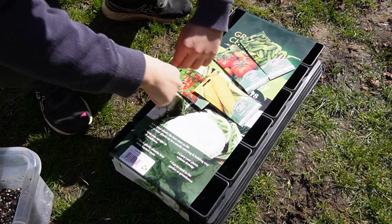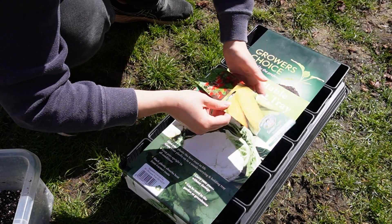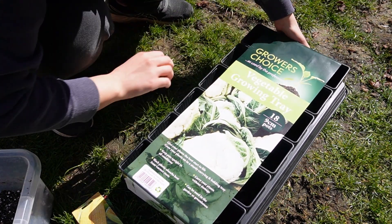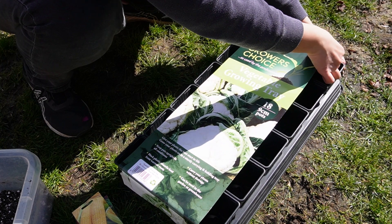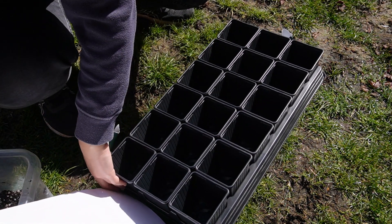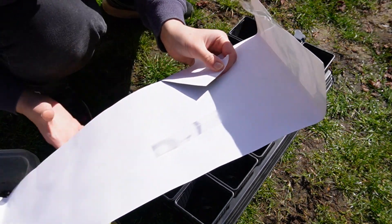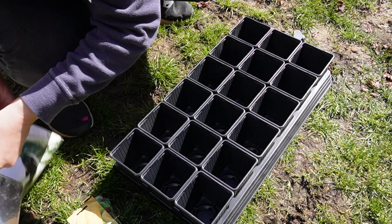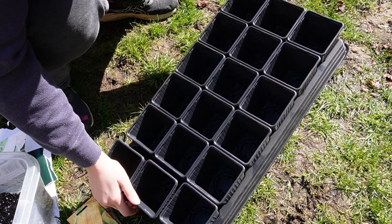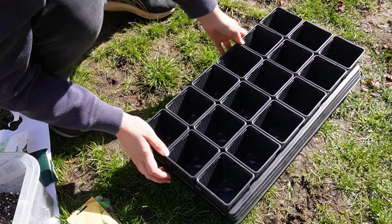Hello everybody. So we're going to do the potting up of the suggestions from those who voted in the little poll that I did. I asked what people wanted to see me grow, or attempt to grow I should say, and sweet corn, cucumber, and tomatoes were the ones voted for. Tomatoes were the most voted for one, which is understandable. Tomatoes are super cool and versatile, and I must admit I've never had much luck with tomatoes, so hopefully this year is a little bit different. We shall see what we shall see.